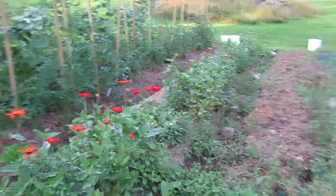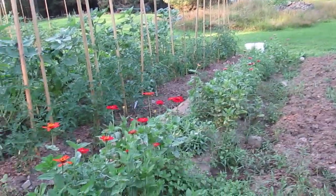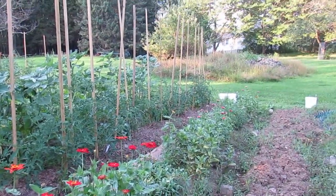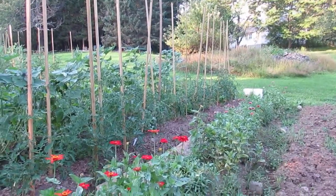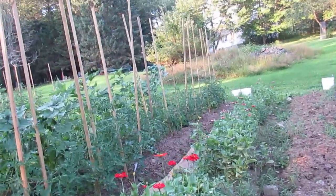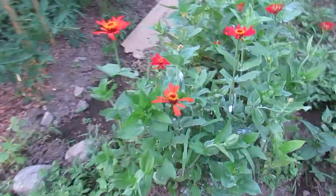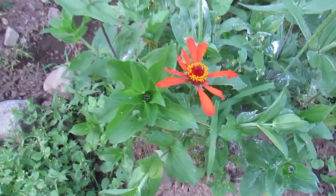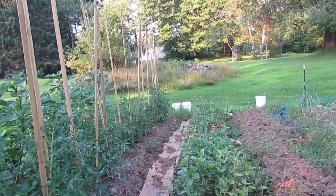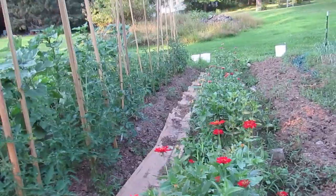This whole row is zinnias, and as you can see they have started in all their glory. When I come early in the morning, it's rare that I don't see a butterfly fluttering. We saw two hummingbirds the other day on the red ones. The plan for these was to be bouquets, but we had the issue with the pests — this is not going to be a bouquet. But now that I think the eating issue is over, we've got some good flowers and I will be picking them to decorate my counter.